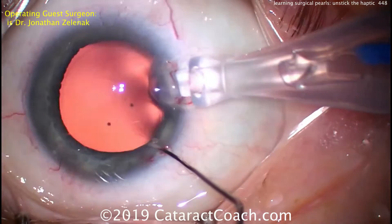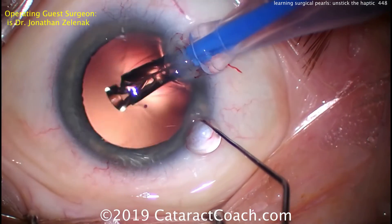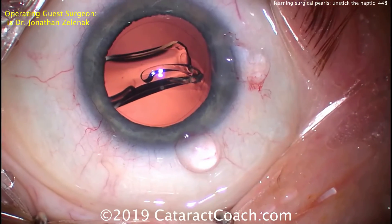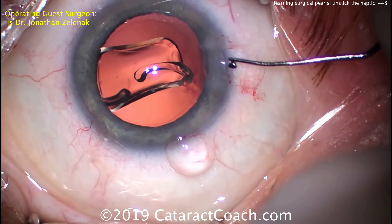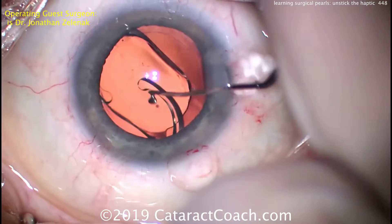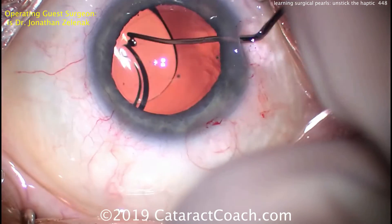Other options: people can also use capsulorhexis forceps and literally just pinch or deform that stuck haptic, and then it won't stick as much. Here, delivering the lens — as it goes into the eye it's unfolding nicely, and then the second instrument goes underneath that haptic and the haptic is lifted up towards the corneal apex, and that works great.